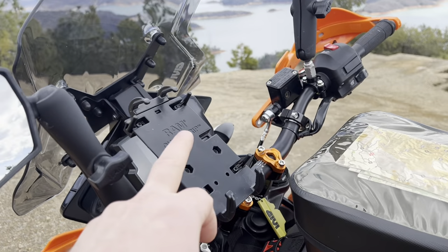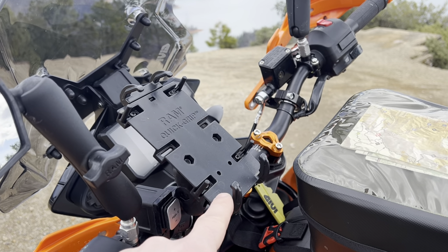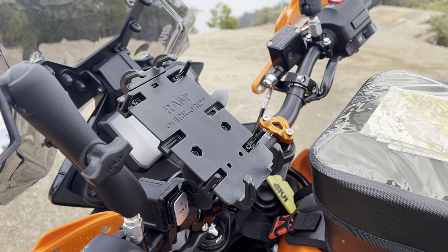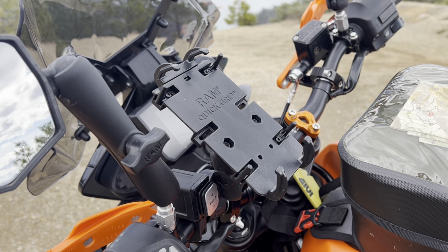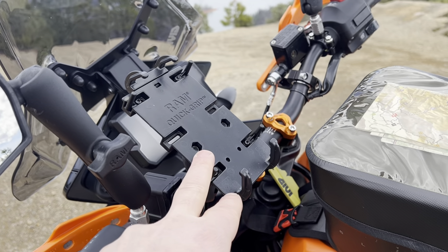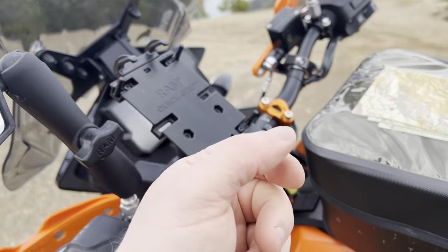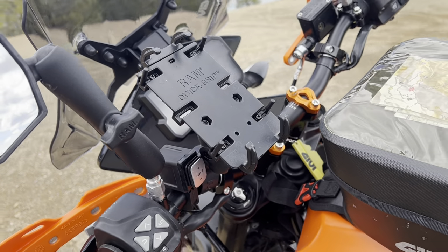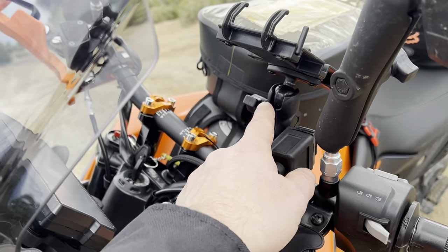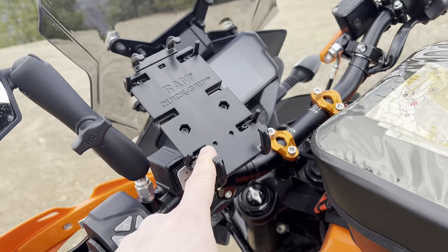One of the newest additions is this RAM quick mount for the phone. This is really nice — I went with this instead of the Quad Lock because I can just slip it in here without having to change my phone case. I really like my phone case; it's got a few features. Here I can just pop it in and out real quick — pretty much no way it's coming out. And being that it's on a RAM mount, I can see that being useful for changing out with other devices in the future.